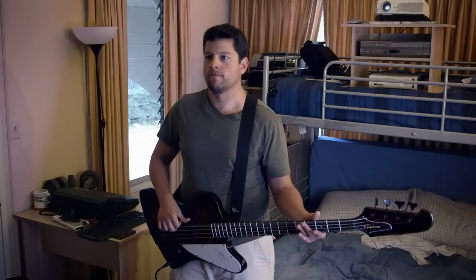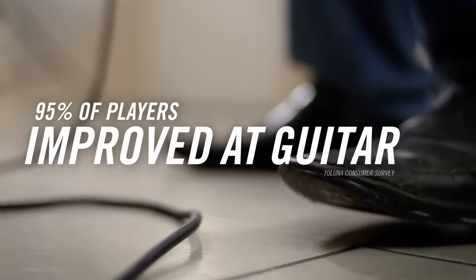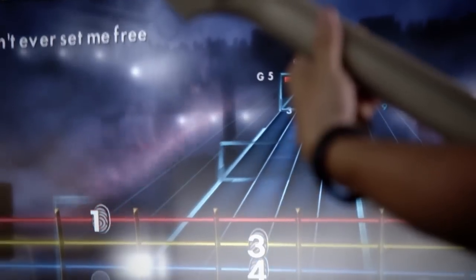I put on my bass, and I'm playing real music. I'm playing an actual song right out of the box. I've got some sweet, awesome guitar riffs that I can pull out anytime.